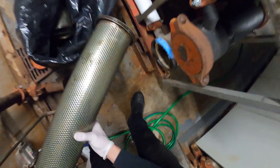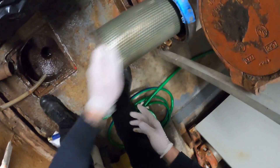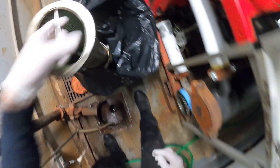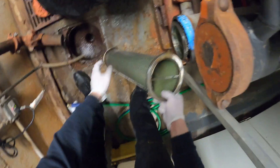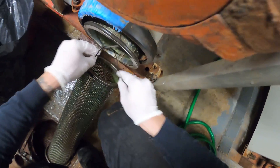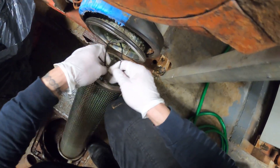Everything's nice and clean and we're simply going to start putting them back. As I put them back I'll tie-wrap them again, because I think that was a great idea and it really helped out.